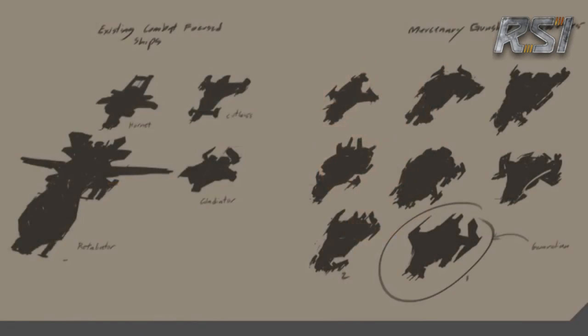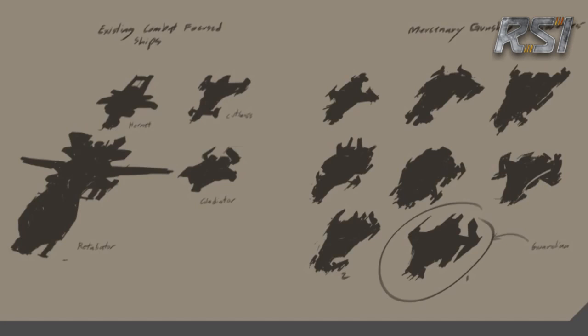The goal was to come up with a design that fit in with the current military ships, but that could also be identified at a glance as an independent, unique design.